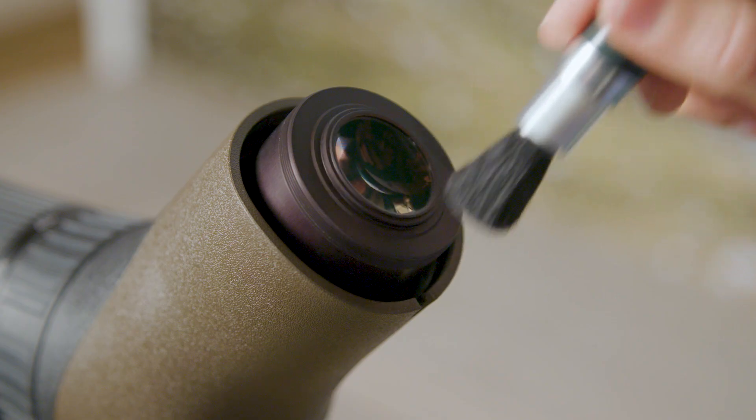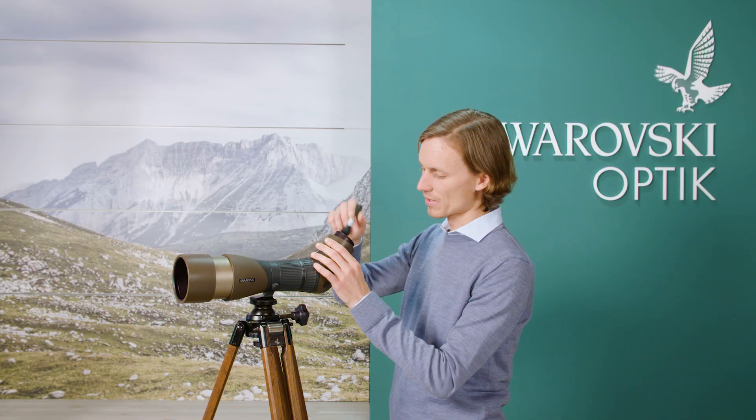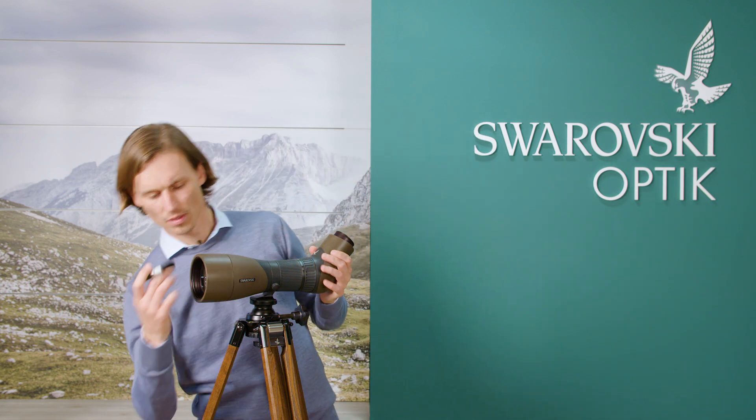I'm going to start with a brush — this brush is very important to get all large particles off of the lenses. Try and clean as much off as possible.